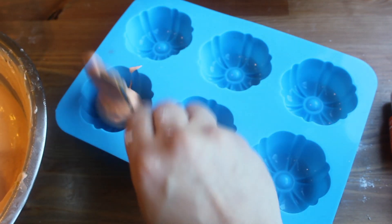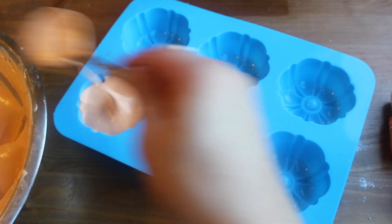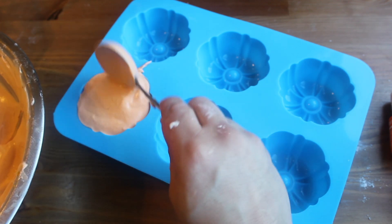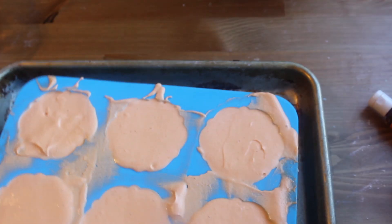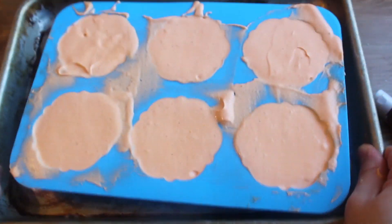Spoon the mousse into pumpkin molds — there's a link in the description to the one I used if you want to get it. If not, just use small bowls, it'll be pretty close. Put the whole thing on a baking sheet, tap out the air, then place this in the fridge to set up for about two to five hours.